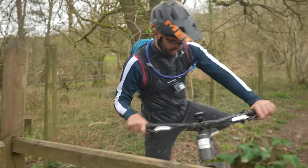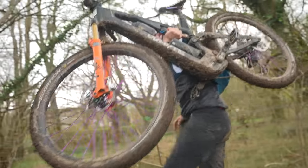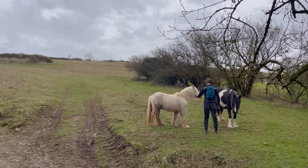Here we go — perk of a lightweight e-bike! I ain't doing that with my full fat.